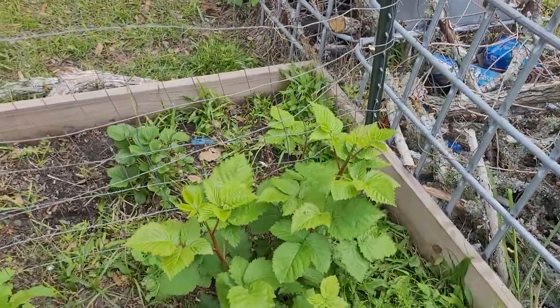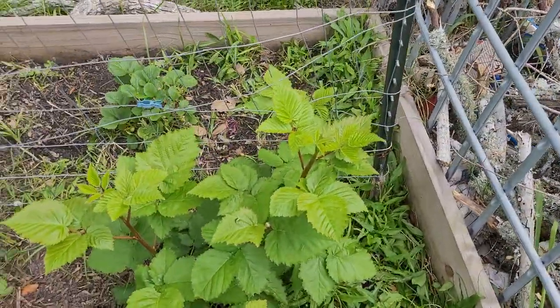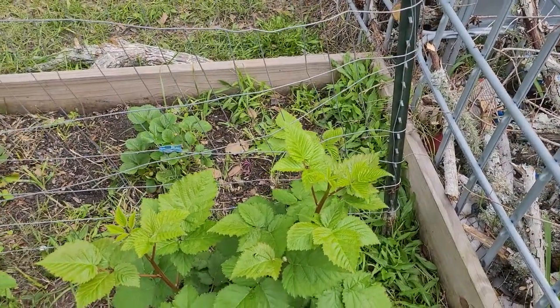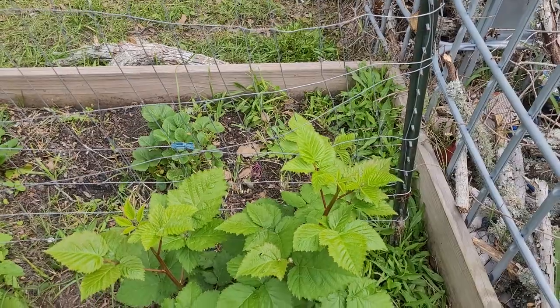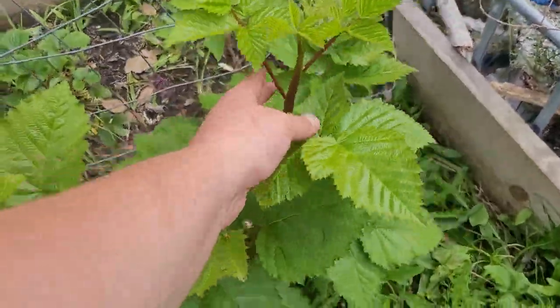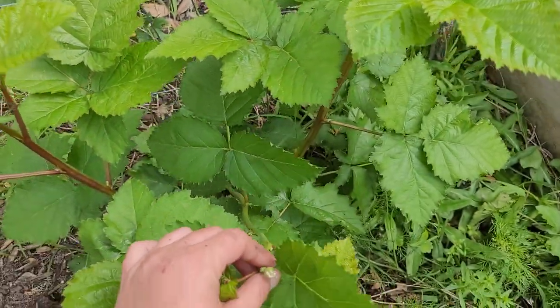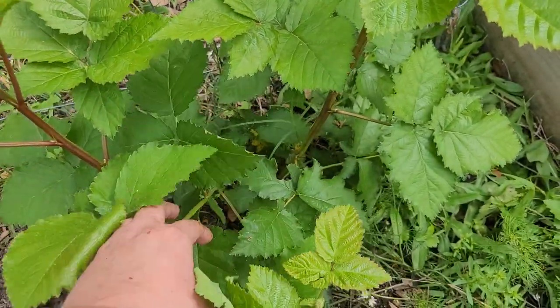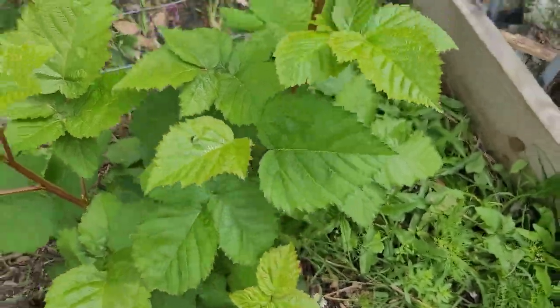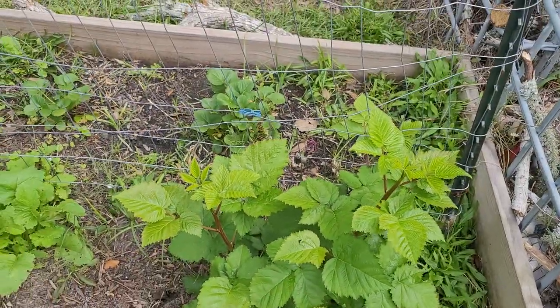Here is one that I cut all the way back because it did have some presence of disease. So this is all new growth — we'll still get berries from this, it'll just be later in the season. You can see just all of that growth. And look — this is the old growth right here. It's not as woody, but you can see it's flowering, which I'm going to take that off because I want this plant to focus on growing.